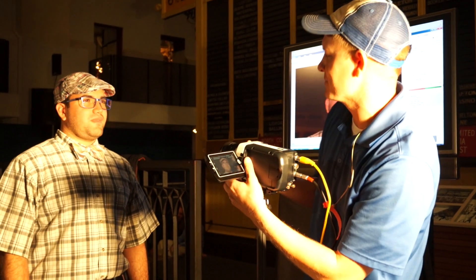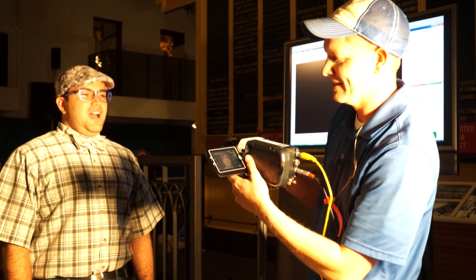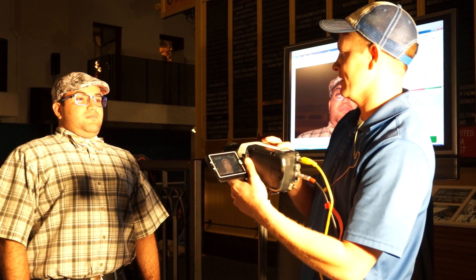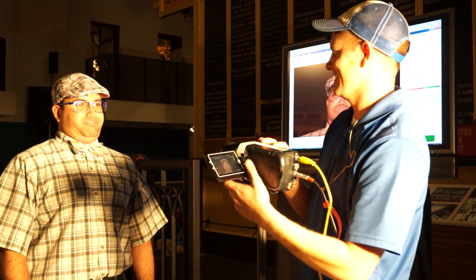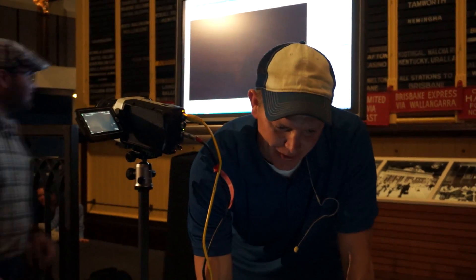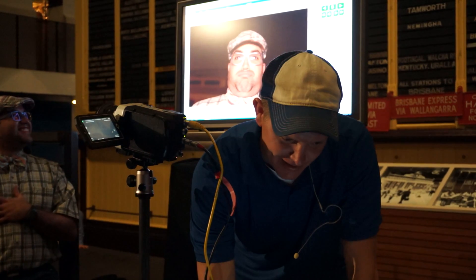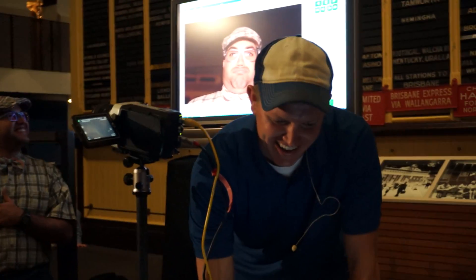I need as much blubbery as you can do, all right? You ready? And look right at the camera when you do it. Yay! All right, let's look at it. Let's see what we got. Pulling up the file here. This is the wind-up.